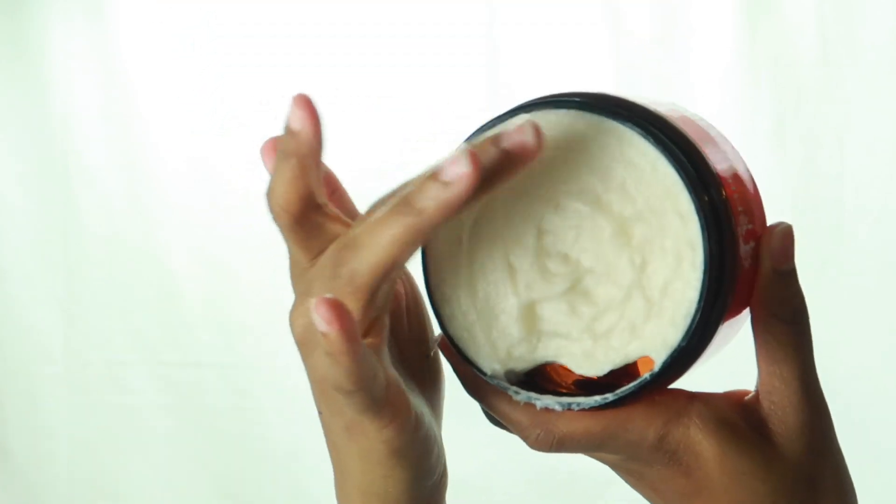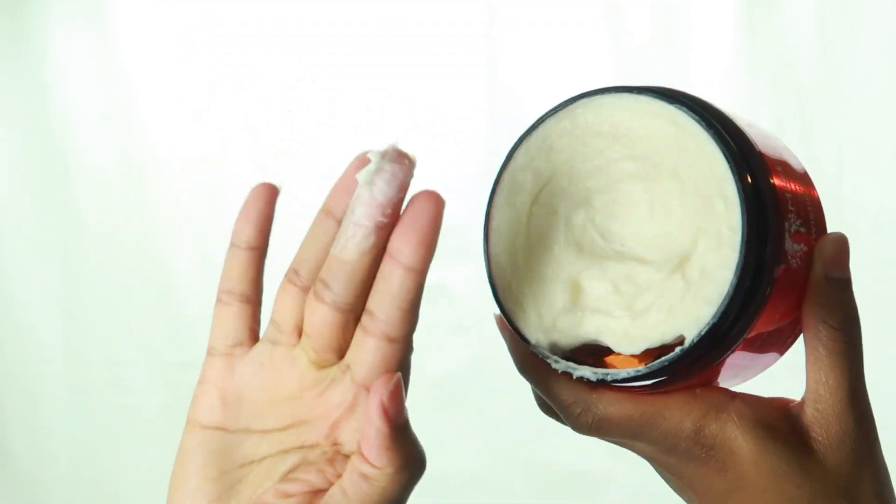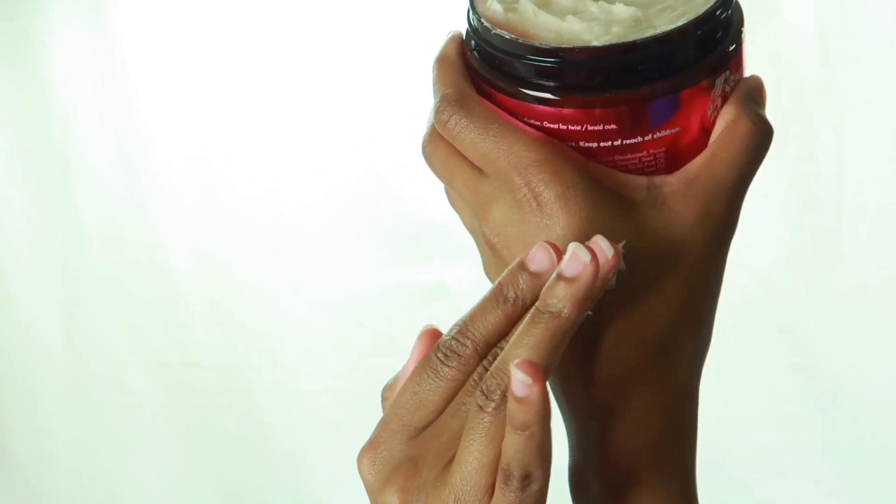Now we have the twisting soufflé, and the twisting soufflé is a very thick consistency. I think my hair will really like this once I use it — it's creamy and you can tell it's going to be very moisturizing to your hair.